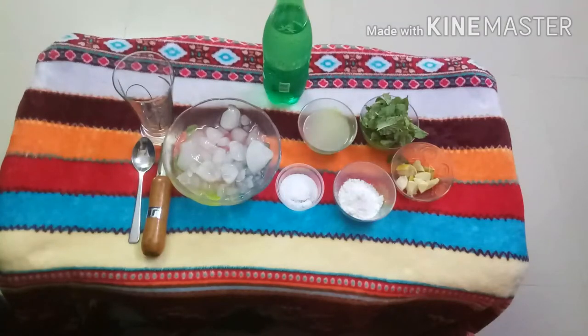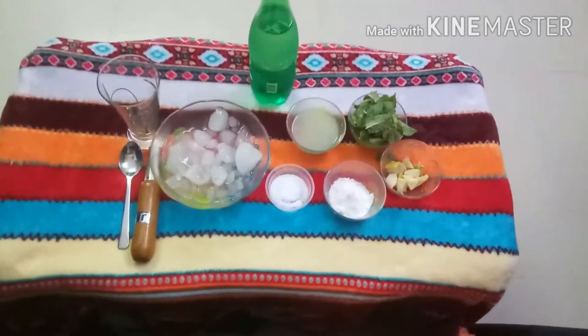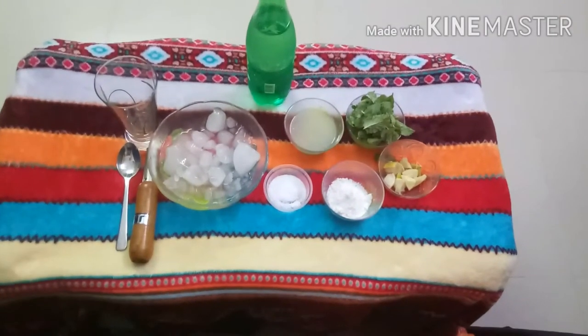These are the ingredients for making Mojito. We start from ice cubes, a pinch of salt, sugar powder, lemon, mint leaves, lemon juice and unsprite.